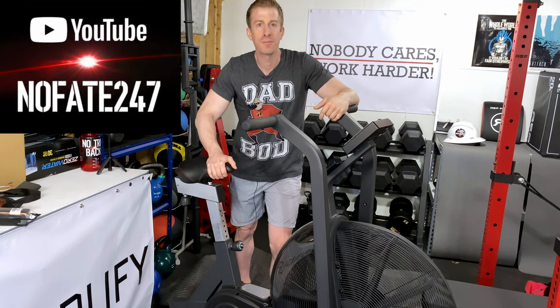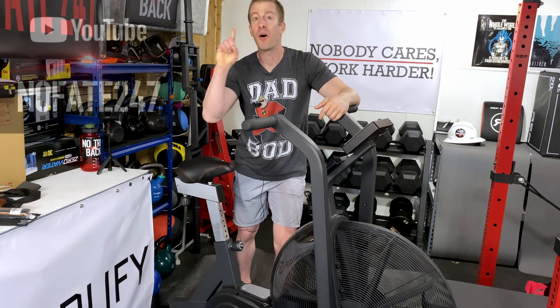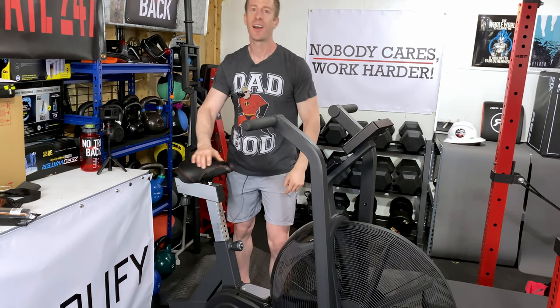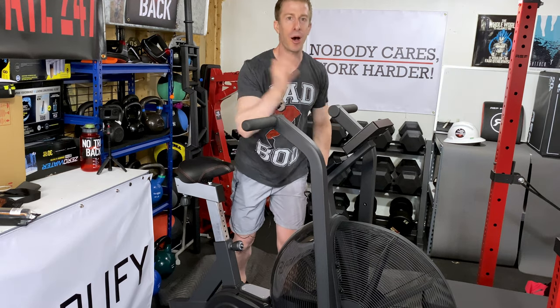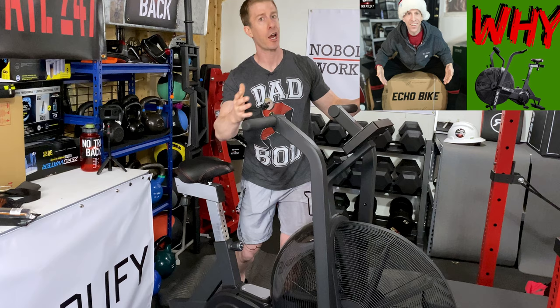The No Fate Channel checking in, and today I am going to be doing a one-year review. A year ago today, I picked up and bought this Rogue Echo Bike, also known as an Assault Bike or an Airdyne.